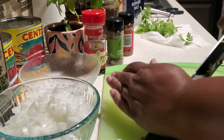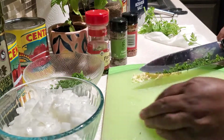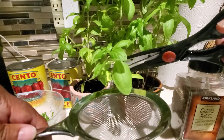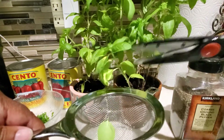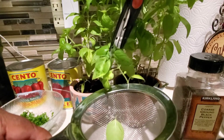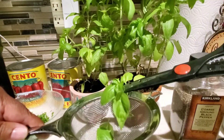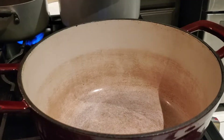With the basil, we're not going to mince it just yet. I don't mince the basil until it's time to put it in the pasta sauce, because basil has a tendency to bruise once you start chopping it. What I'm doing here is cutting my basil leaves off my plant right at the juncture connected to the vine — that way the basil will reproduce and I can have basil all season long.